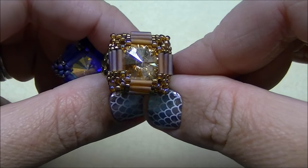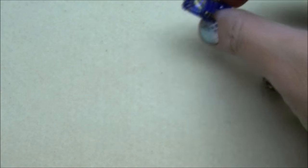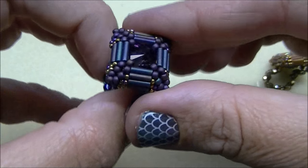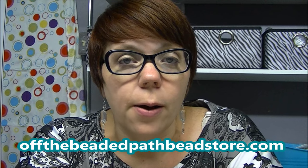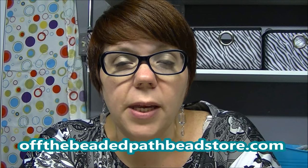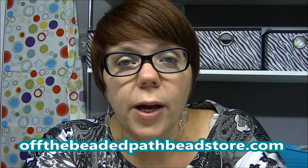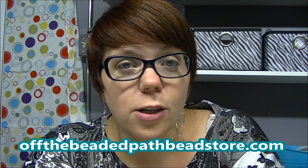Here's the brown sample that goes with the brown Carnival set, the blue sample for the blue Carnival set, and the amethyst and purple for the purple Carnival set. I hope you enjoyed learning how to make the Carnival ring. We'll have the three different color kits available on our website, offthebeadedpathbeadstore.com, as well as the written pattern. Next week, come back to learn how to do the Carnival necklace — and also be sure to watch our next Must Know Monday video to learn a brand new technique. Hope you have a great day and we'll see you later!